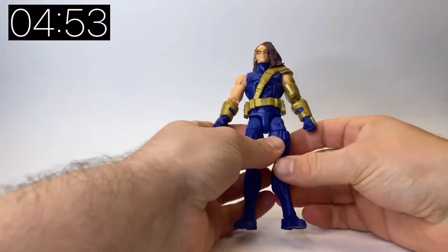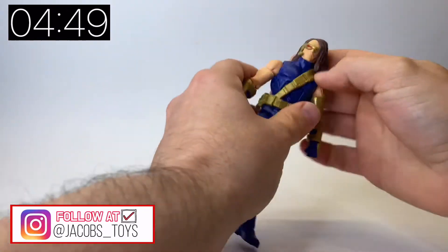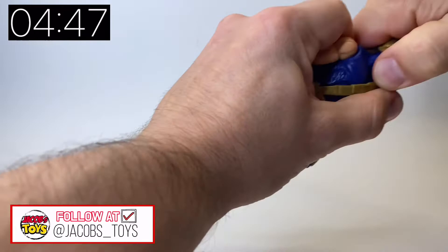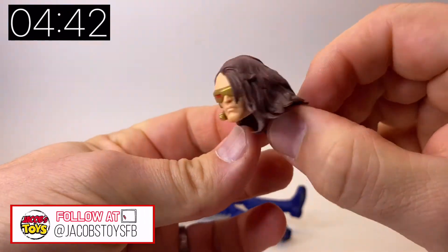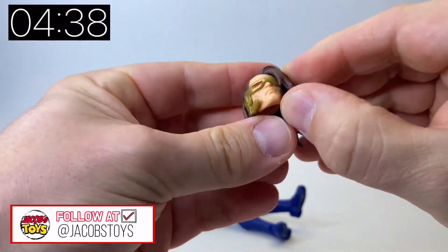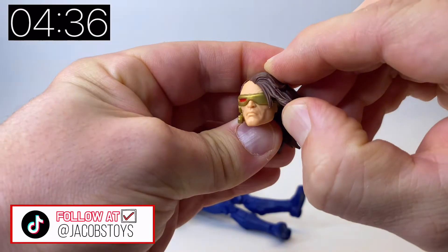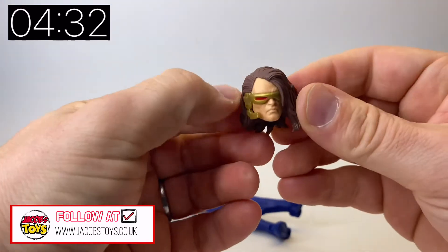Let's just focus on the figure itself. He is built on the standard Bucky mould — so the actual torso, legs, and boots are from the Bucky mould. But looking at his head, it's a really nice original sculpt that represents the Age of Apocalypse look really well, with one eye open on his visor and the hair down over the other eye.